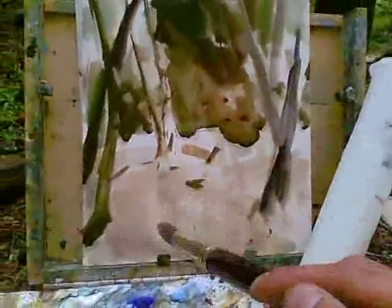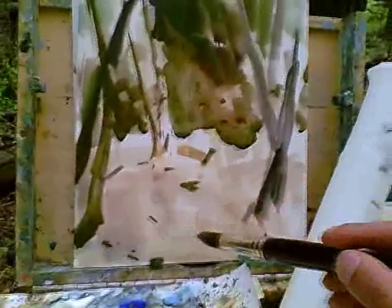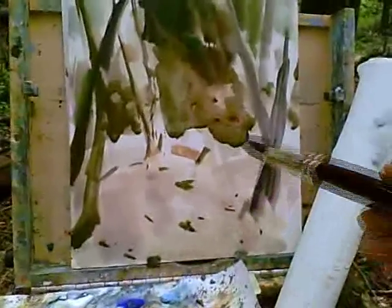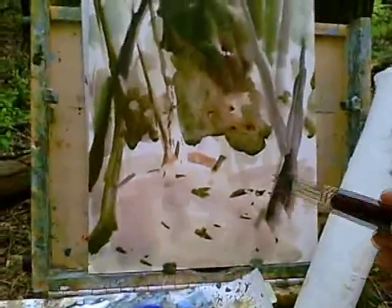I'm just establishing the darker darks in this painting. I'm indicating here the shadows of the rocks on the ground. It's not totally accurate to what I'm seeing right in front of me, but it doesn't really matter — they're just little pebbles anyway.